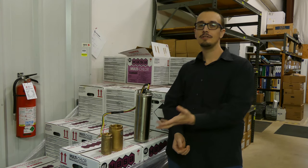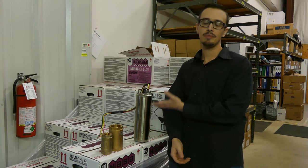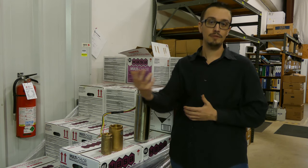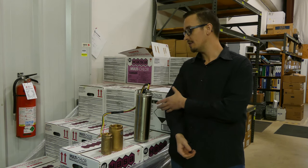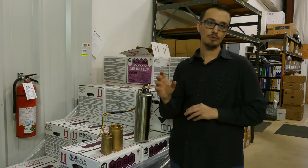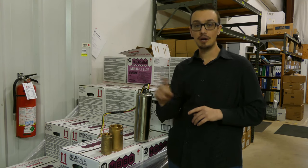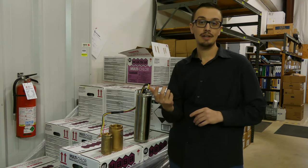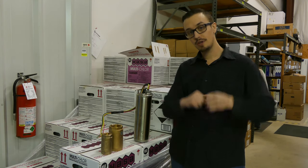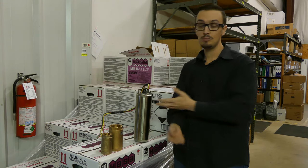You might be wondering: I understand what a check valve does — it prevents backflow — but how does that actually protect the shaft of my motor? If the water were to flow in reverse, you could get into a situation where the pump starts rotating in reverse. Then if the pump suddenly turns on during that backward spinning, it'll start trying to spin the other direction and you can get a severe amount of force — one thing trying to go this way, the other trying to go that way — and you can have a broken shaft.